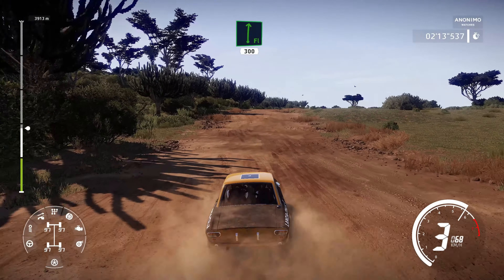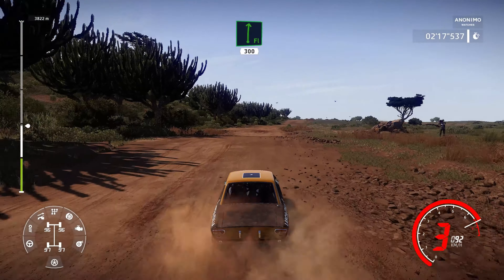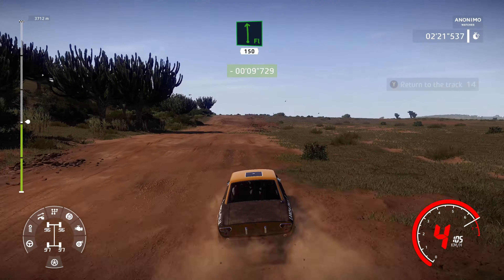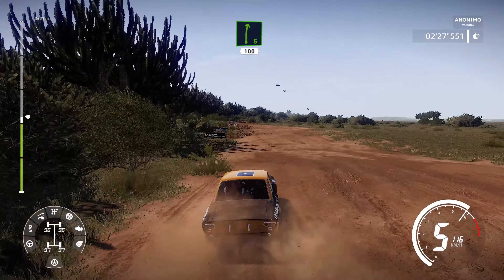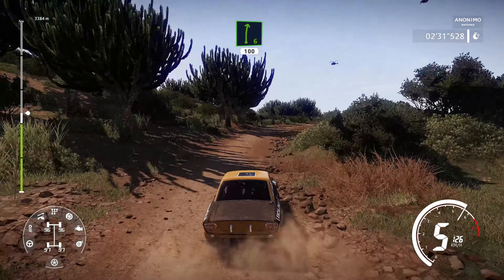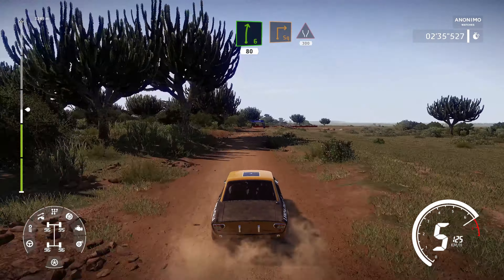Flat right over crest, over jump, 300. Flat left over crest, over jump, 150. Right 6, narrow is 100, bumpy. Right 6 hard brake, 80. Square right cut into widens, 300.